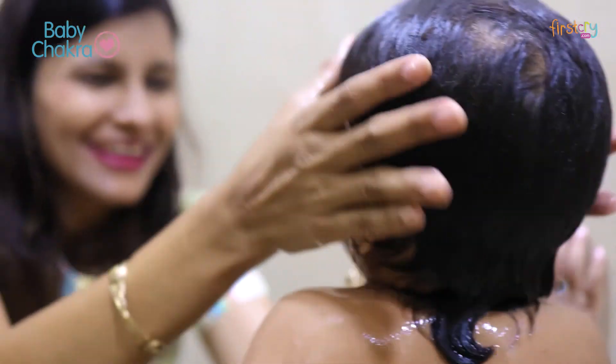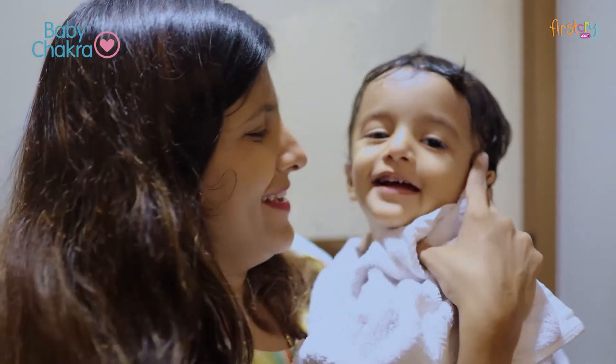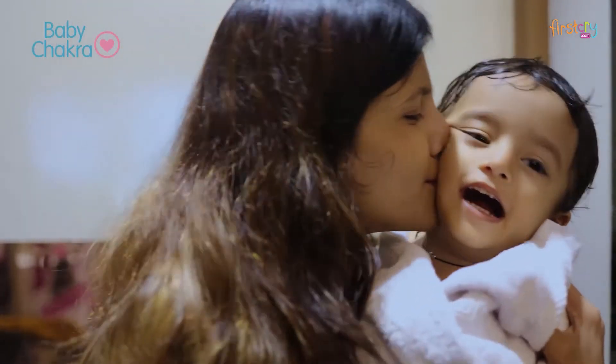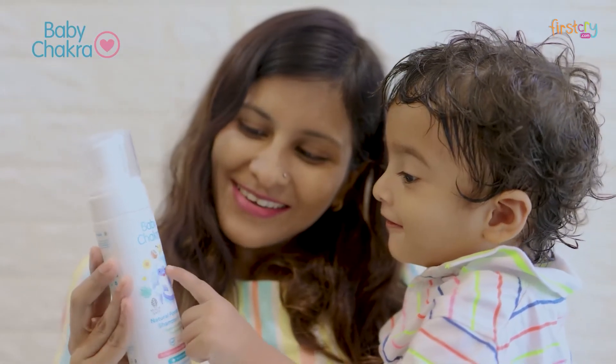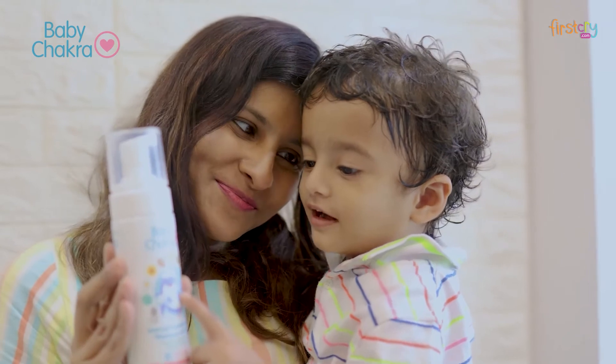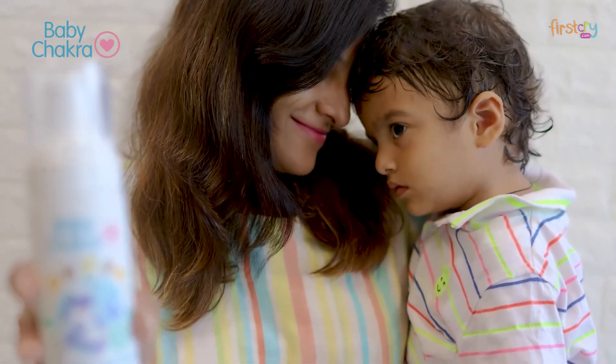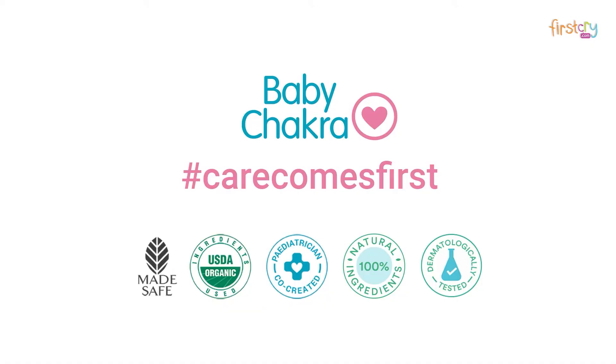This head-to-toe wash is made to gently cleanse and moisturize your baby's skin and hair, to keep the hair clean and their skin supple. It also has a sweet lime fragrance, which is why my baby loves bathing with Baby Chakras natural forming wash and shampoo.